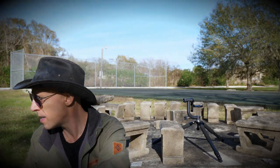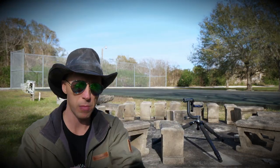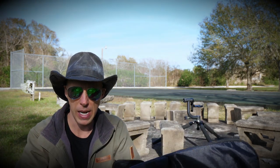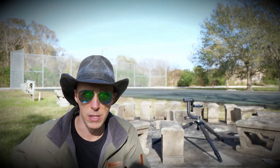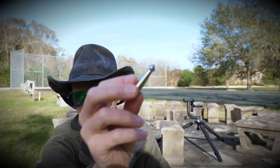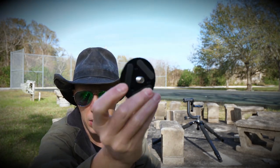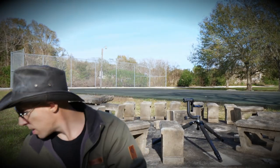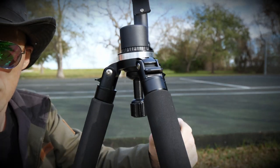It comes with a case, and the case feels great, but the zipper concerns me — it just feels cheap, like it's eventually going to wear out. If you've got a head on the tripod like I do, it doesn't fit in the case anyway, and I don't ever use it, so who cares. It comes with spikes for the legs if you're on soft terrain and want it to dig in and hold steady. It also comes with an extra mounting plate if you don't want to use the bowl adapter, plus tools to make all the adjustments and a few extra screws.